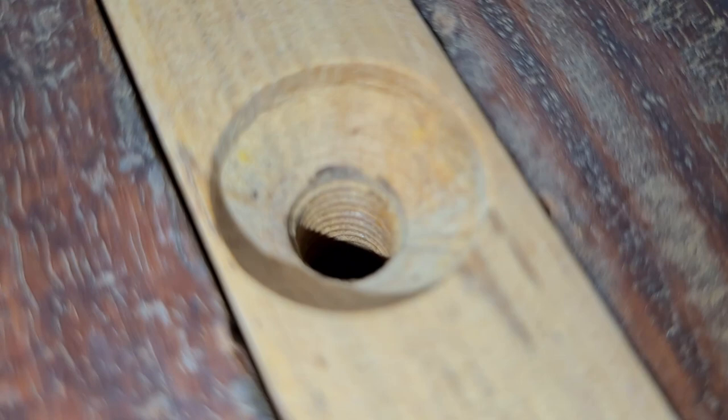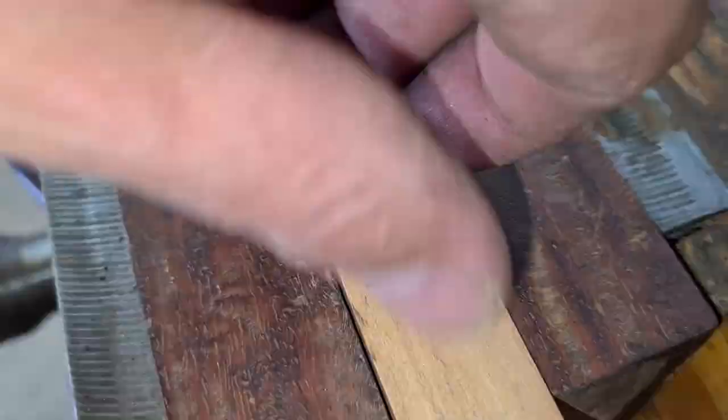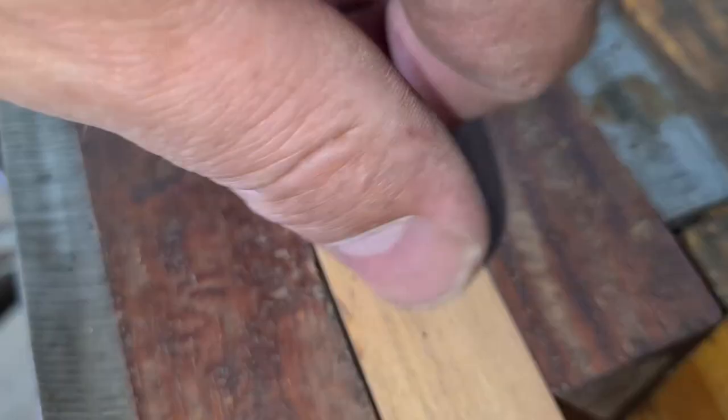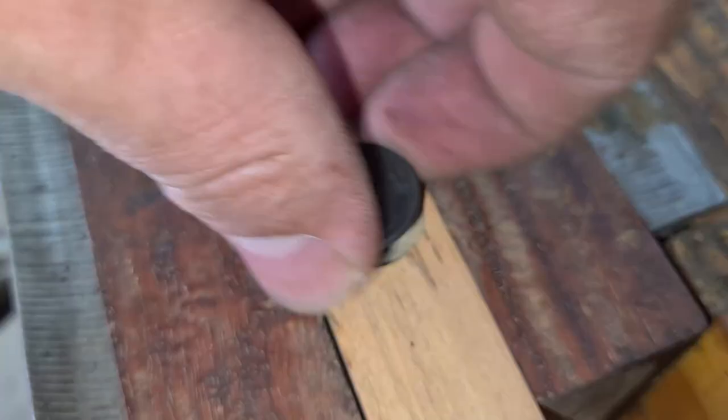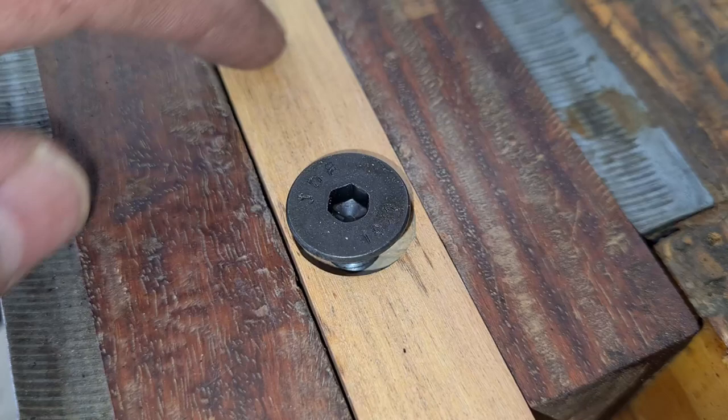The drill I used is an 8.5 millimeter drill, and then I used that bolt I prepared — look at that beautiful thread. This bolt goes in very easily and it's also very strong. In hardwoods like Rhodesian teak, the chances that thread will strip are very slim.